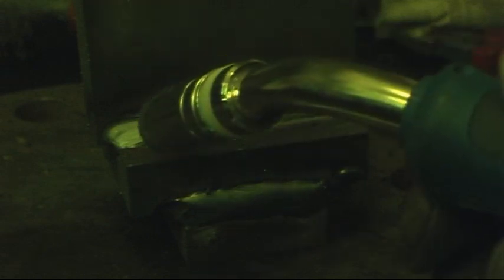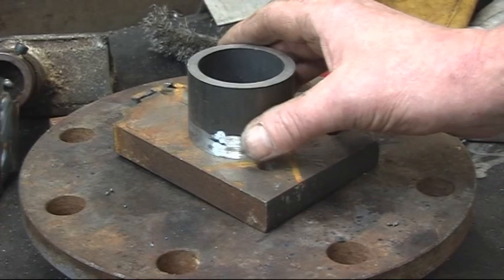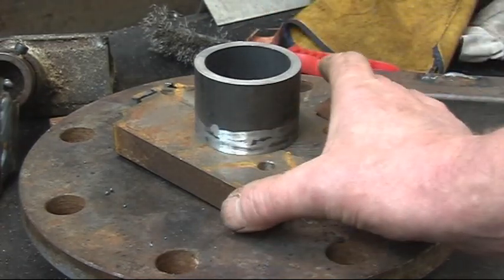One more run in there. I mean that really is putting some welding in - a bit of heavy walled pipe here, a good 10mm walled pipe on an inch plate.